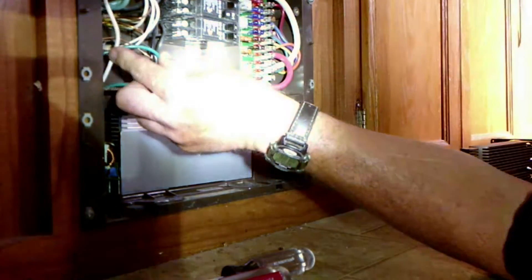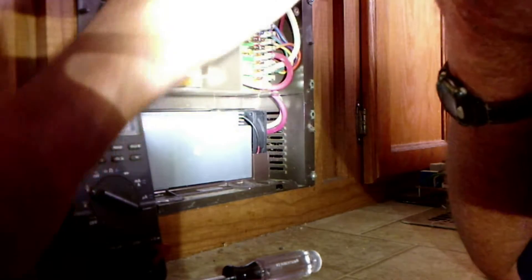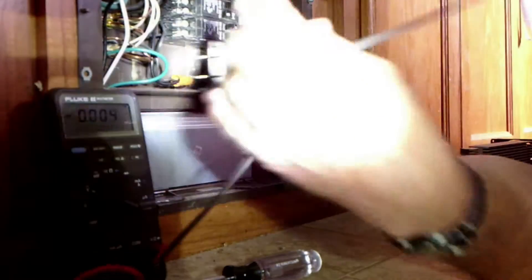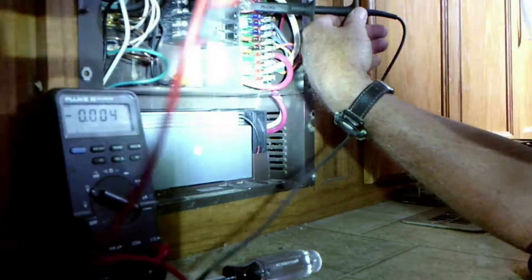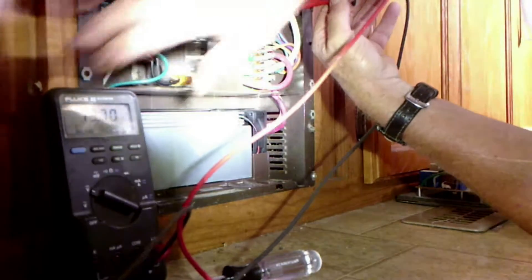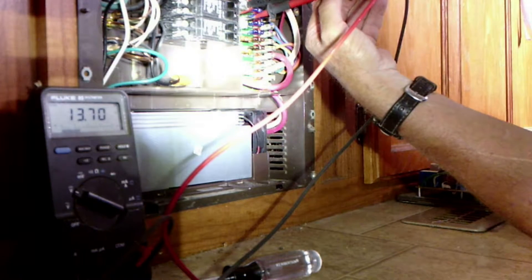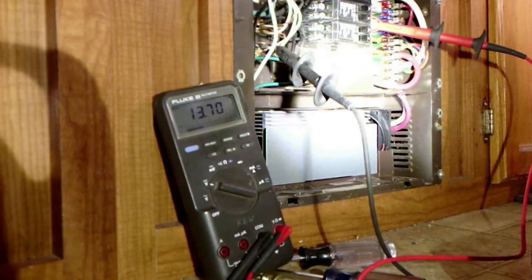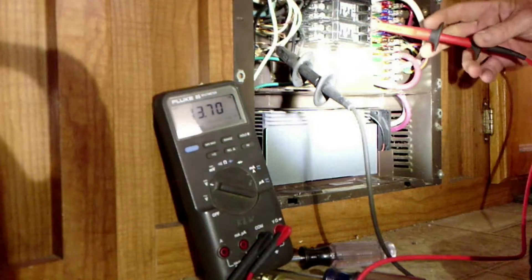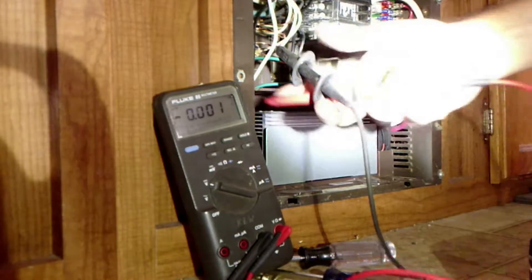Our multimeter is on the DC scale. We can use the ground wire over here - it doesn't matter, we'll just grab this one. Flip that breaker back on and the converter's putting out 13.7 volts - which is perfect. We're going to put a little bit of load on it just to test it. We turned all the lights on and it went to about 13.62, so we're good. We're going to button it up.